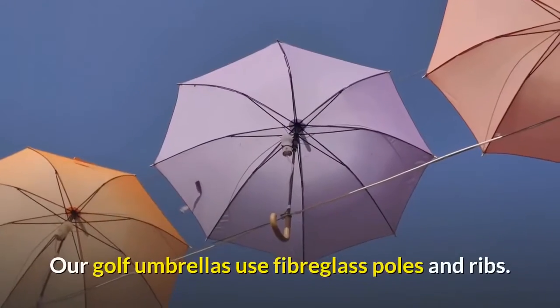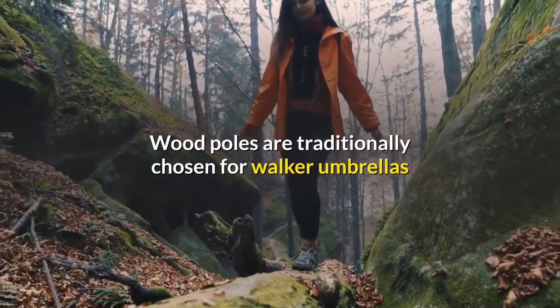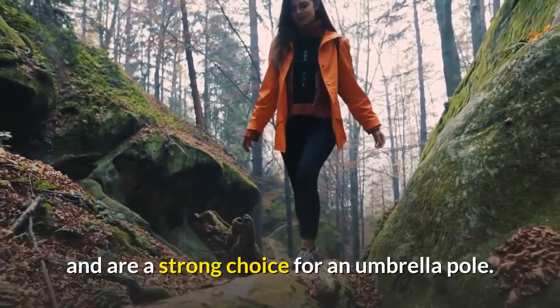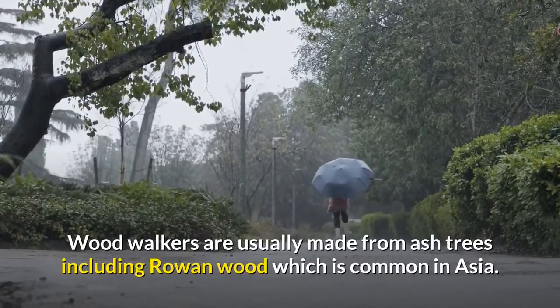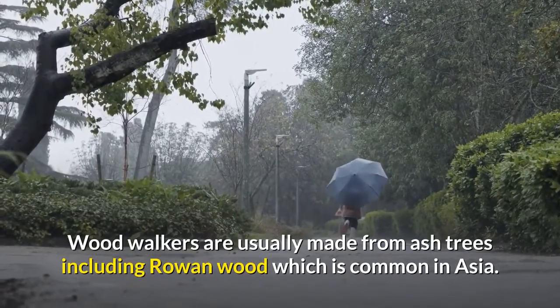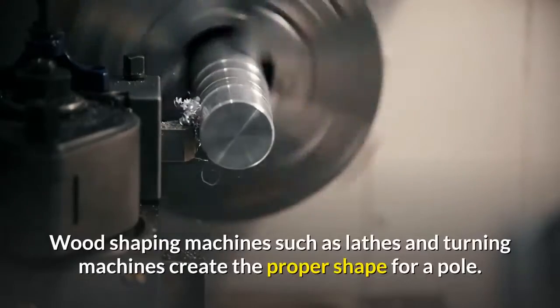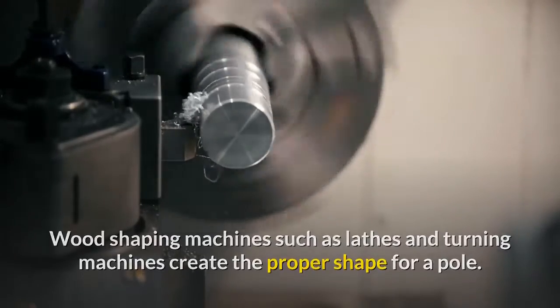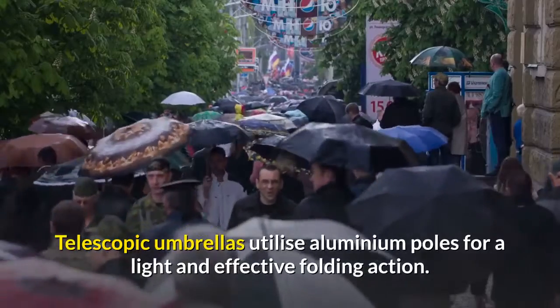Our golf umbrellas use fiberglass poles and ribs. Wood poles are traditionally chosen for walker umbrellas and are a strong choice. Wood walkers are usually made from ash trees including rowan wood, which is common in Asia. Wood shaping machines such as lathes and turning machines create the proper shape for a pole. Telescopic umbrellas utilize aluminium poles for a light and effective folding action.